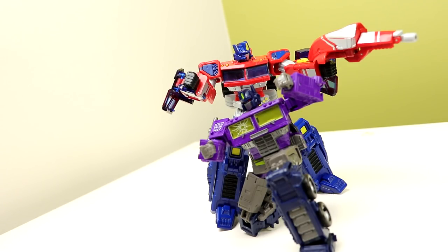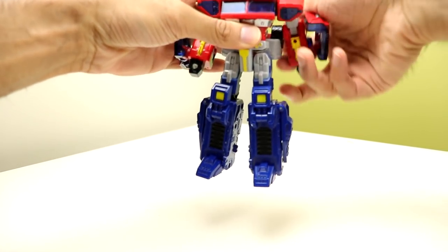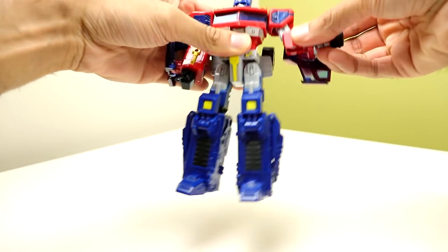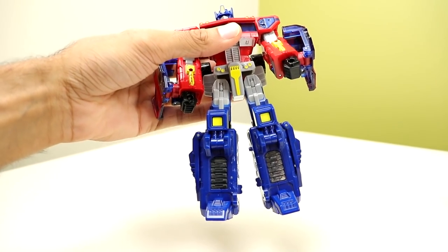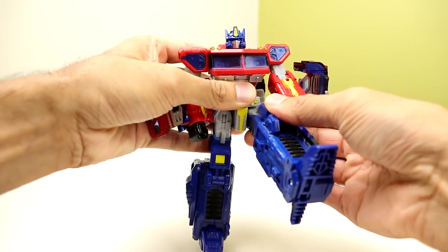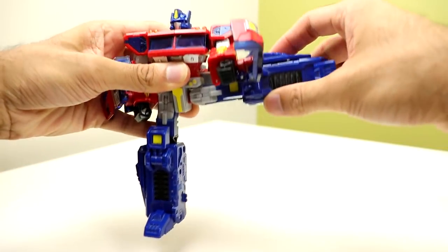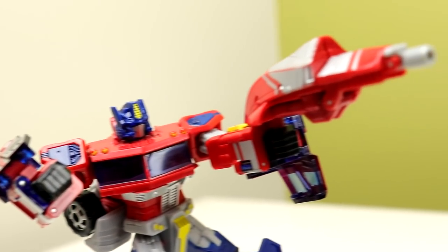Posing by modern standards is meh — it has all the basics but is missing modern points like ankle pivots and wrist swivels. For the time it came out it did a very good job, and I still think it does a pretty decent job nowadays.